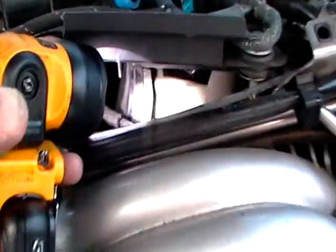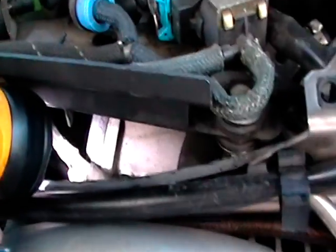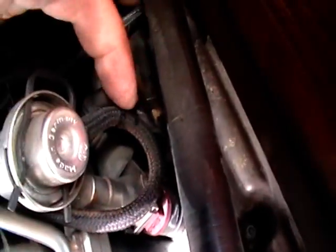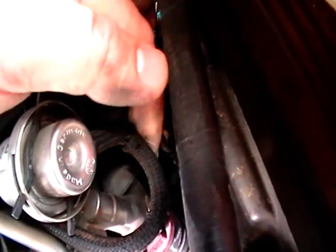Over time, the rubber goes bad, especially from the heat, and it would just do that same thing over here. So here you can see the rubber is kind of going bad also.